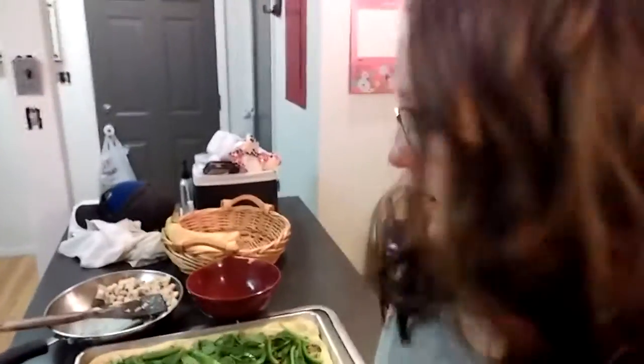Our pizza has its veggies on it. Now I'm going to add the chicken — it's just one chicken breast and I add a little bit of salt and pepper and cook it in olive oil. I cut it up so it's easier to put on the pizza, and then we top it with mozzarella cheese and we're done.